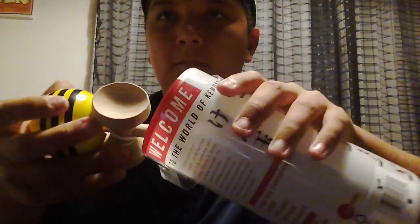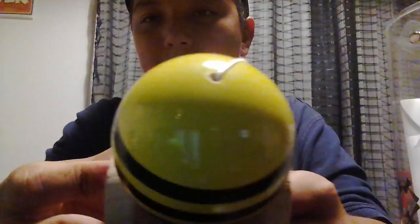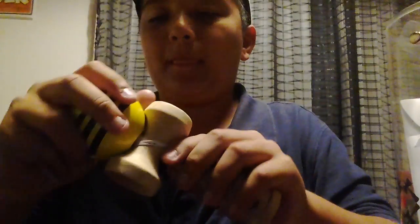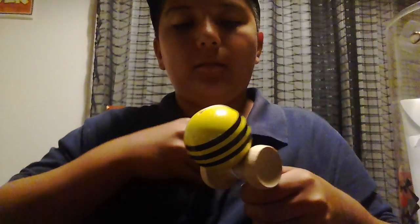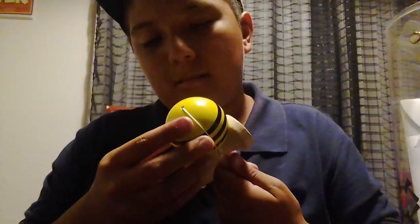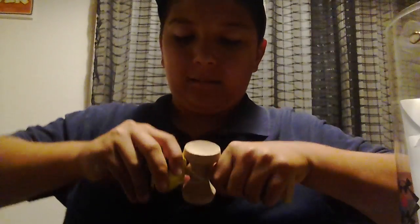So I'm going to open it. See, here it is. White string. Black and yellow. It feels nice.